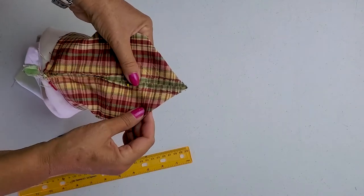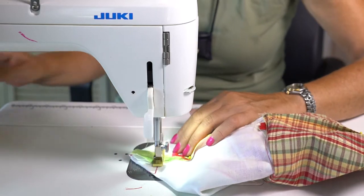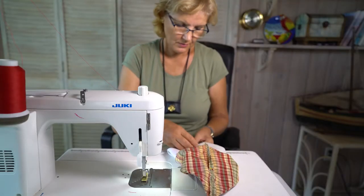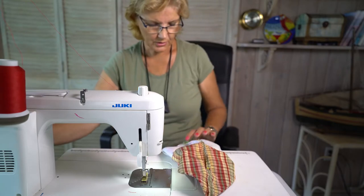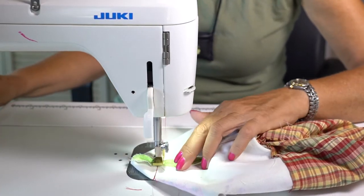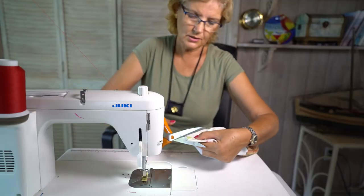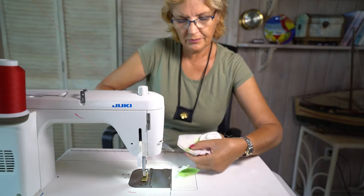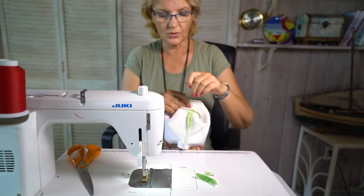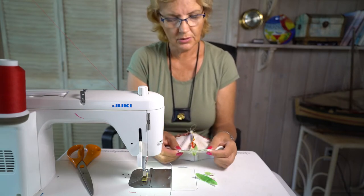Now we go to the machine and sew all four corners. It's important to sew over a couple of times to reinforce the seam. Then we cut away the excess so we only have a little seam allowance left. We can always measure to check if they are equal — and they look pretty equal.